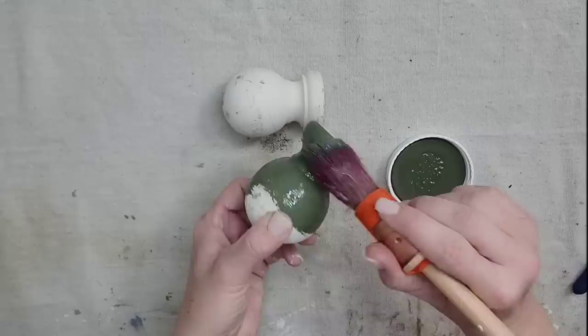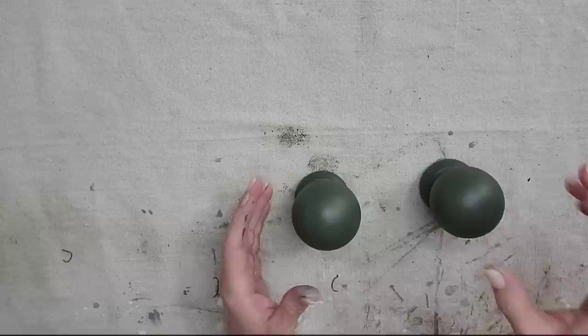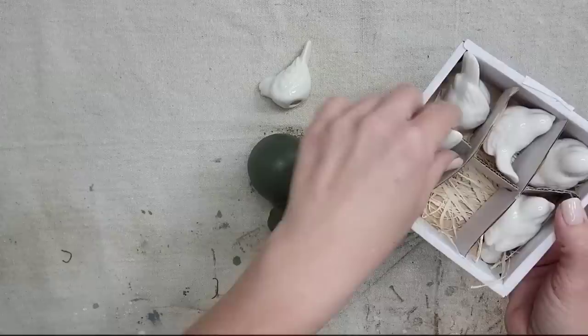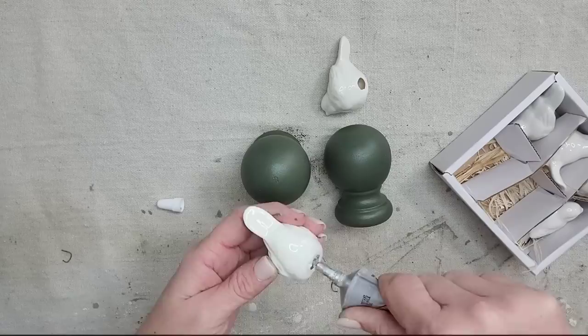I'm just going to put one quick coat on both of these finials. All of the products I'm using in today's video you can find on my website, juliesdesignsandsigns.com. These little birds are so cute — they're little ceramic glossy white. Y'all know I've been loving glossy white. I got them on Amazon and I'll have a link in the description below. They come in a pack of six and they all look a little bit different.